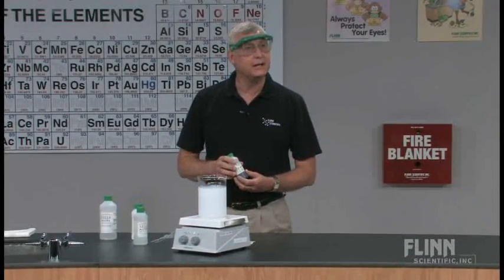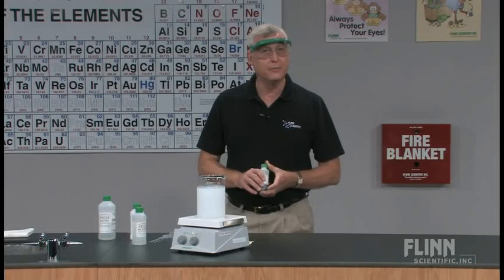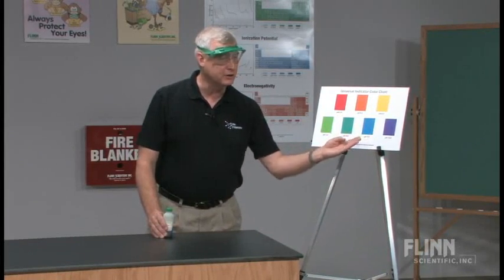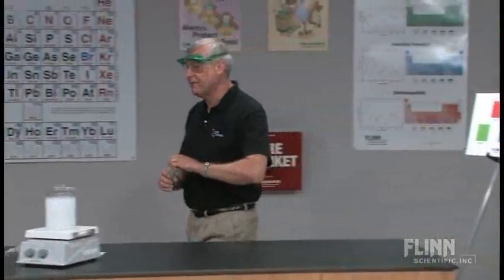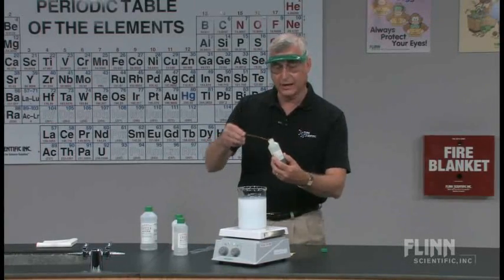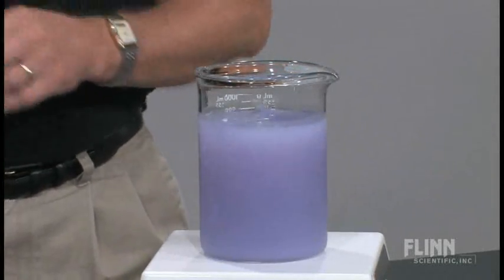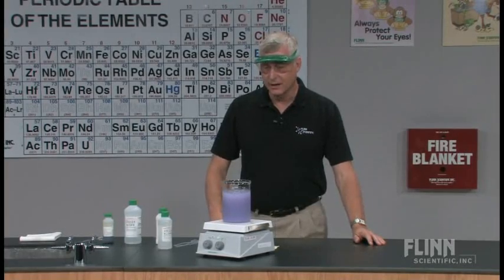We're now going to add a little bit of universal indicator solution. If students haven't worked with universal indicator before, you'd want to review the colors — the red-orange end of the range is the acid range, whereas blue and purple is more into the basic range, and neutral would be about 7. We add about 5 milliliters of universal indicator. It starts off green, and when we place it into the beaker, we notice a nice purple color. Students can then observe that milk of magnesia must be a base, and you can talk about its antacid properties and why you'd take it for an upset tummy.